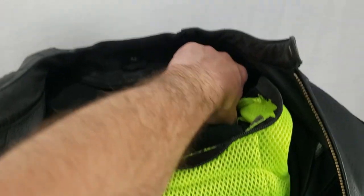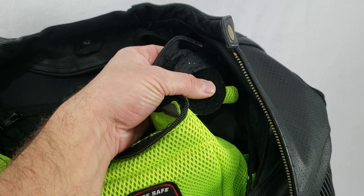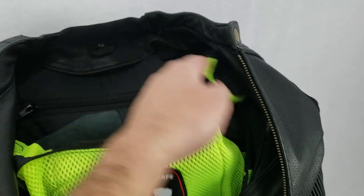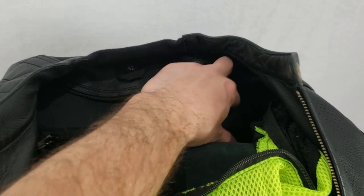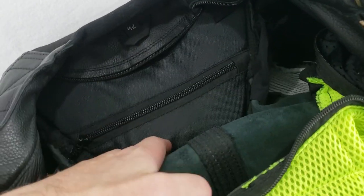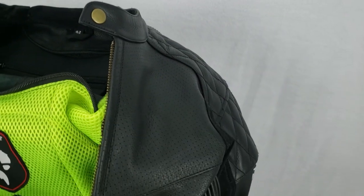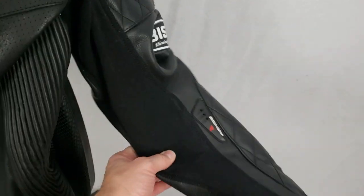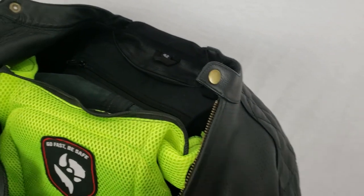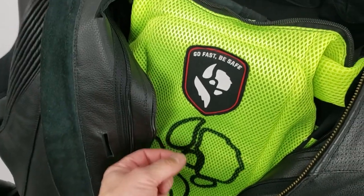Speaking again of the Alpinestars stuff, up here on the shoulders you'll notice Velcro panels because the shoulders of the Tech Air system Velcro to the liner — those are on both sides. You also have these elastic eyelets: one at the base of the speed hump, one here, one at the top of the shoulder, and they continue down the length of the left arm to the LED port. So your lead is going to be kept in place all the way down to the port where it snaps into the vest.